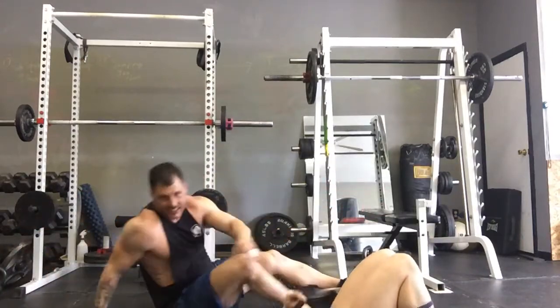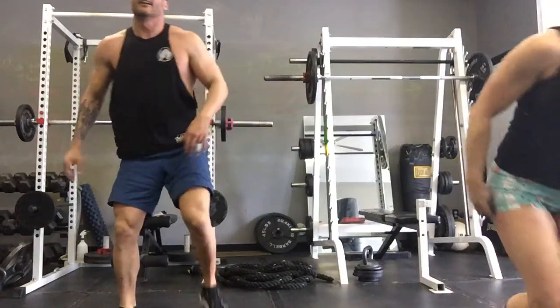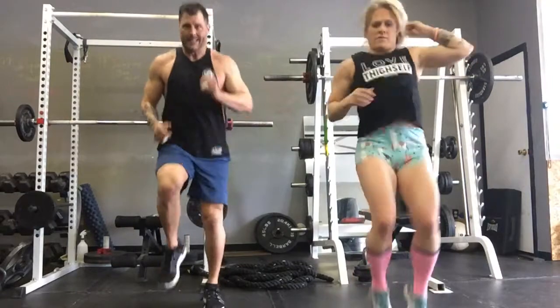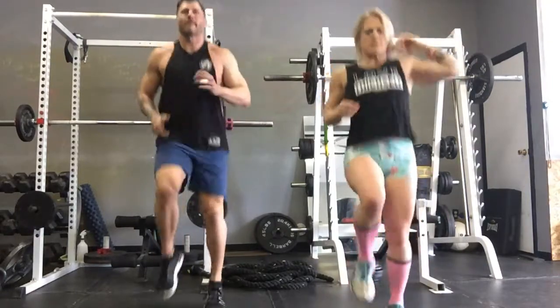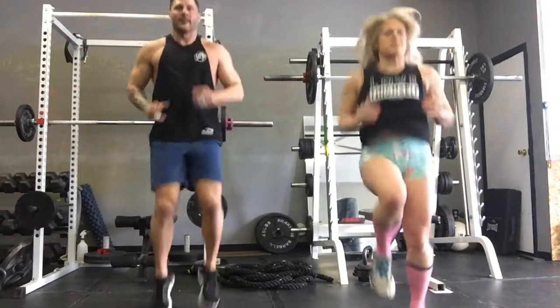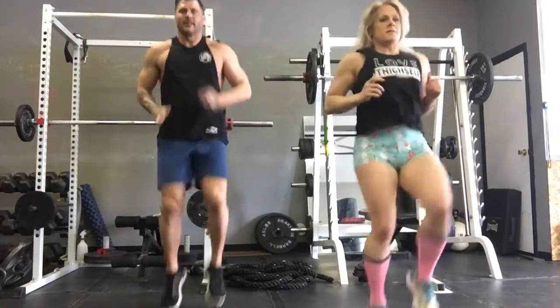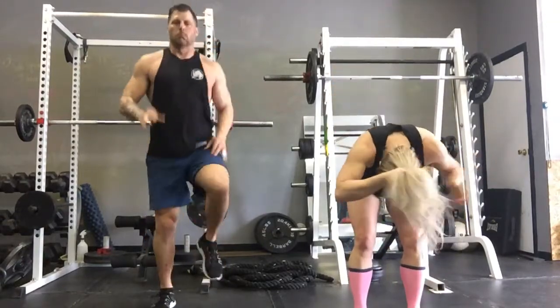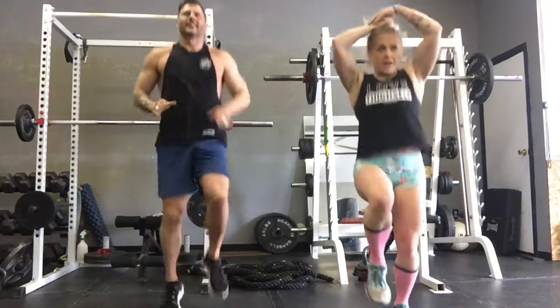High knees! My mom would say 'Jaime' or 'Jamie' — thanks, Mom.